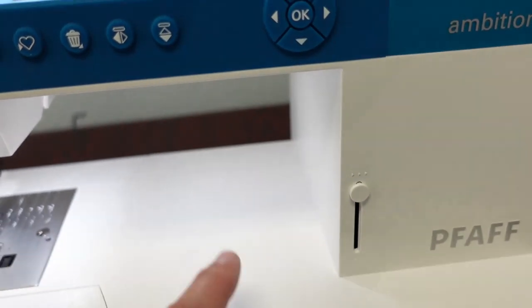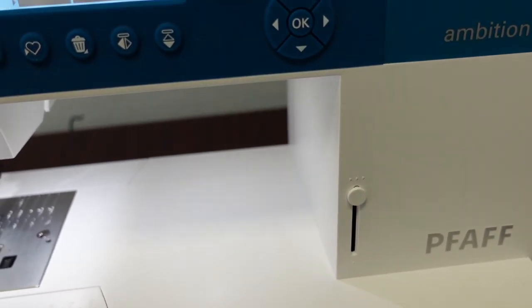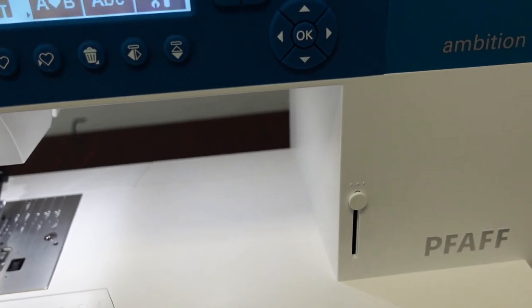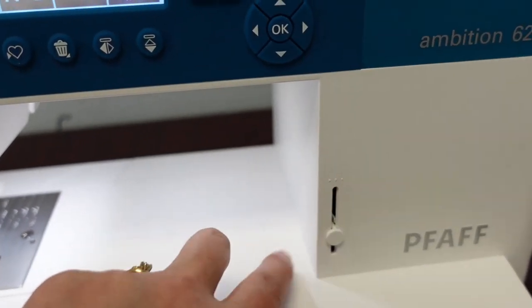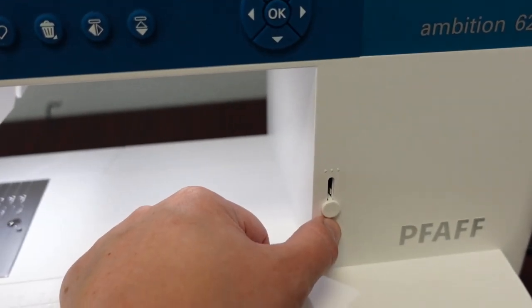There is a speed control so you can regulate how slow or fast the machine is going. The foot control will still regulate it, but it will never go faster than where you put the slide. If you put it all the way down, the foot control will only run it at the slowest speed. I usually like to have it about three quarters.